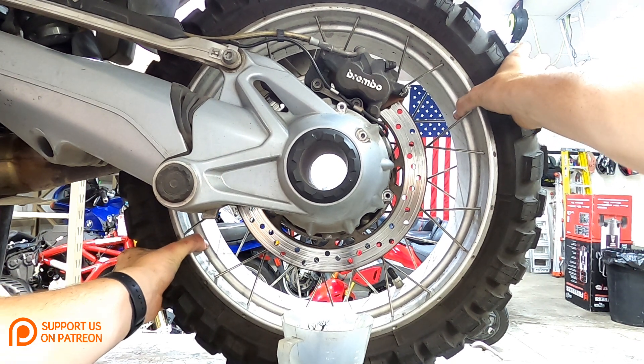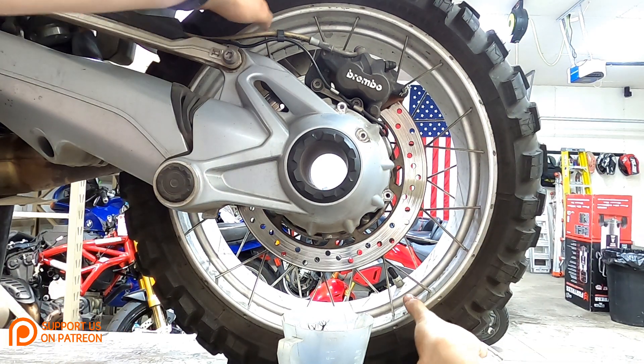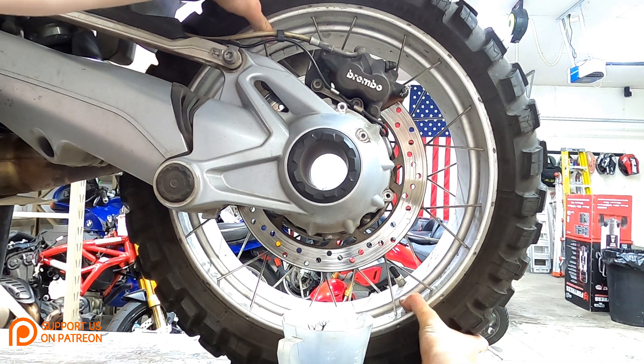There should be zero play. Right here I can tell there's nothing, so even though the oil is really dirty, the bearings in the rear drive are still very healthy.